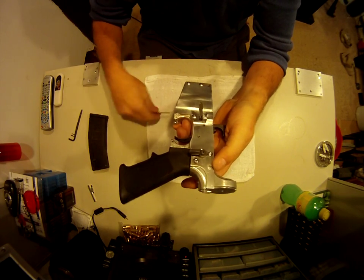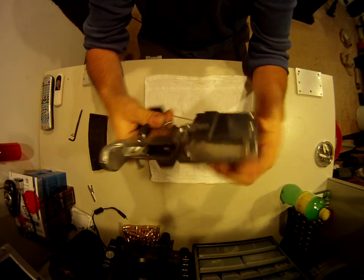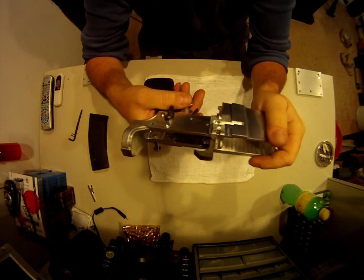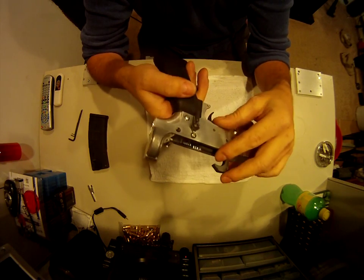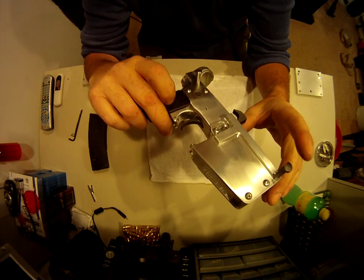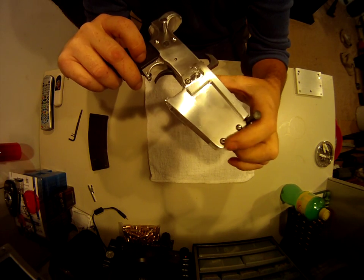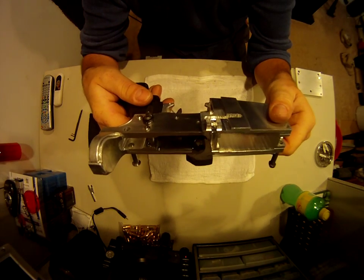Just a quick update on where I am — it's come along quite a bit. Just a couple more things and then I'm going to throw an upper on it and take it out and try it. I've been rounding off the sharp corners and smoothing everything out. The other thing I did was put stainless steel screws in. When I complete it, I'm going to put Loctite on all the screws so I don't have to worry about it coming apart.